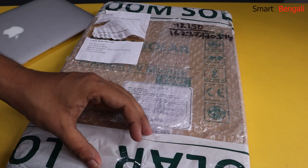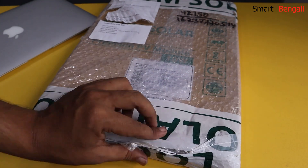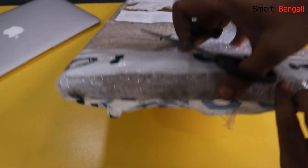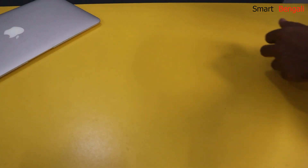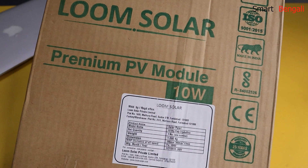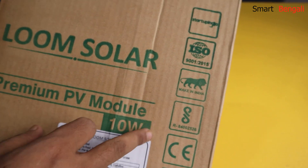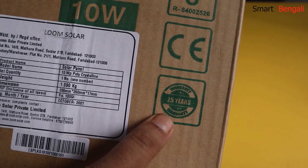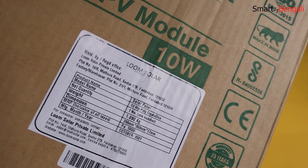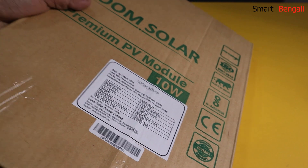I'm impressed with the packaging — it's very well packed. Finally got rid of the wrapper. 10W is mentioned over here, and here are some certifications of the company. This panel comes with 25 years of performance warranty, which is really nice. This is a polycrystalline solar cell, so multiple silicon crystals are melted together to make the cells. It's a 13 inch by 10 inch panel, and the MRP mentioned here is 1000 INR.